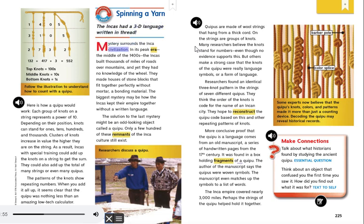Mystery surrounds the Inca civilization. In its peak era, the middle of the 1400s, the Incas built thousands of miles of roads over mountains, and yet they had no knowledge of the wheel. They made houses of stone blocks that fit together perfectly without mortar, a bonding material. The biggest mystery may be how the Incas kept their empire together without a written language. The solution to the last mystery might be an odd-looking object called a Quipu. Only a few hundred of these remnants of the Inca culture still exist.